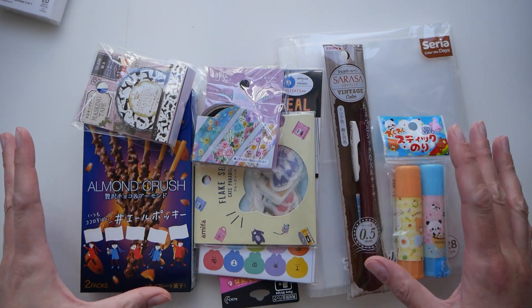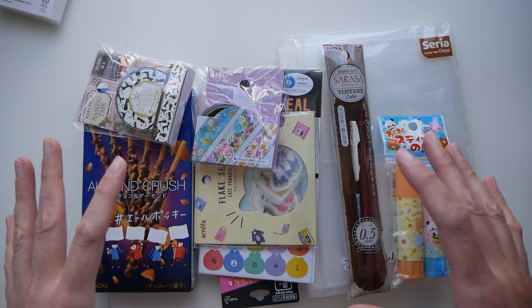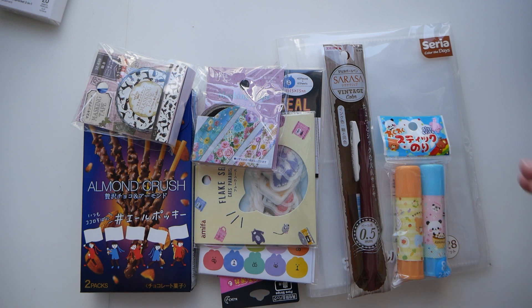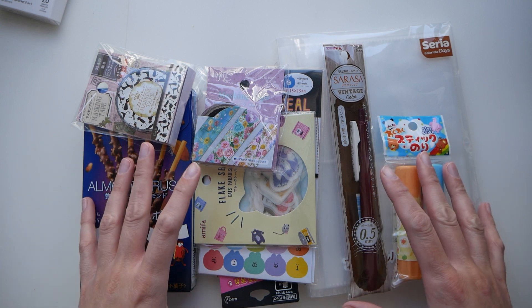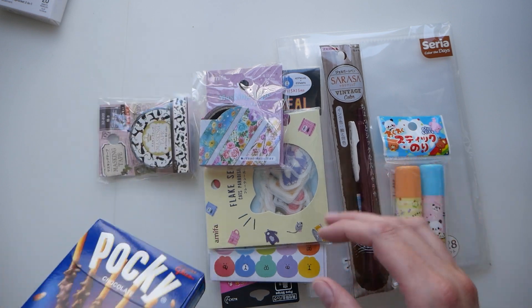That store sells everything from household goods to organizational boxes, some cutlery, plates — pretty much everything. Of course, I was interested in the stationery primarily, but I also got myself a snack.